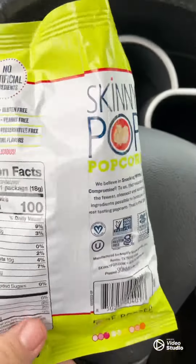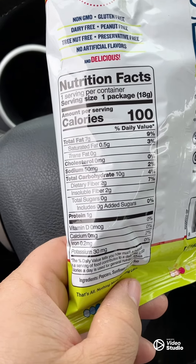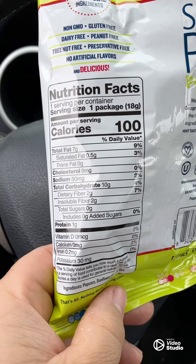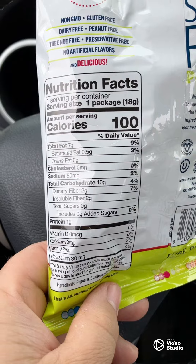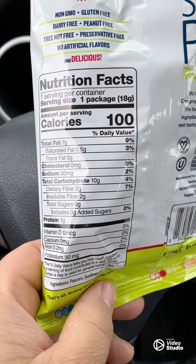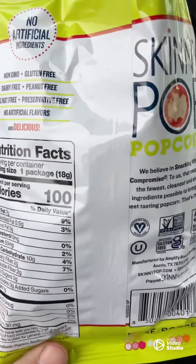Here are the actual nutritional facts — it's really really good stuff. I was impressed. It only has 10 carbs, but because of the dietary and insoluble fibers, it's in reality only got six carbs in this whole bag.